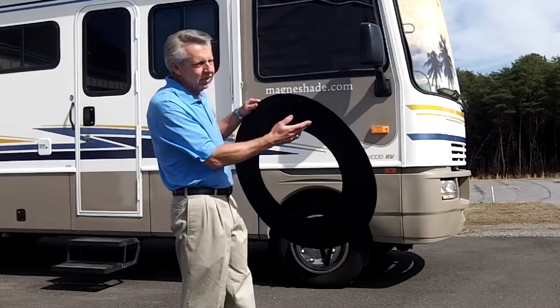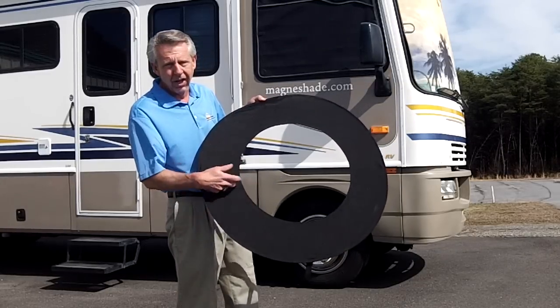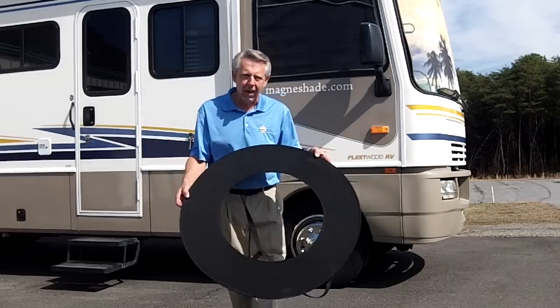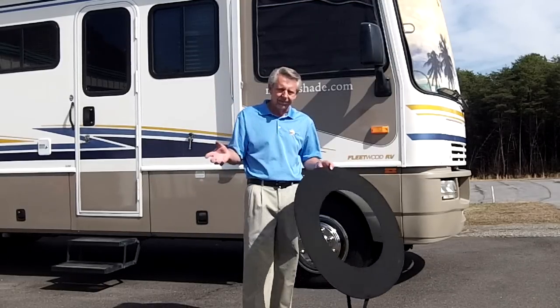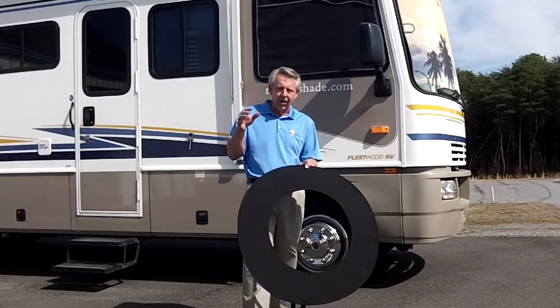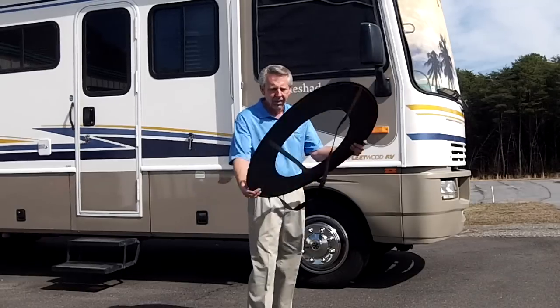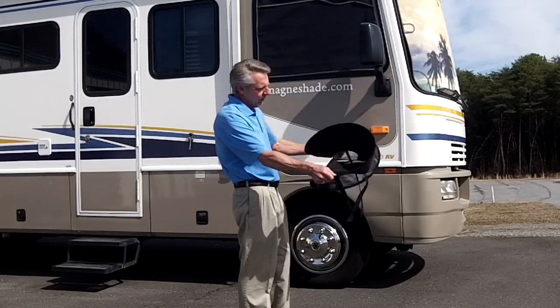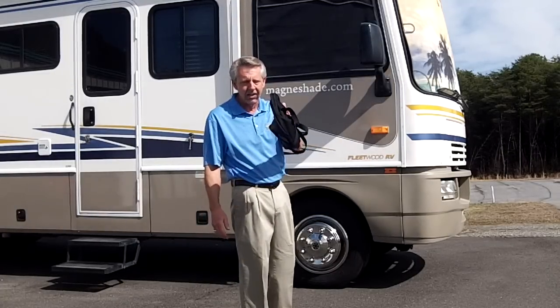The way it works is we sew spring steel into the hem, and that keeps this fabric under tension at all times. So this isn't going to look like you've got a garbage bag draped over your tires. It's not going to look bad when you level the coach because it stays on the tire, and you don't have to put any snaps in the body. To store this shade, you just simply give it a twist and it folds up into a neat, lightweight, small package.